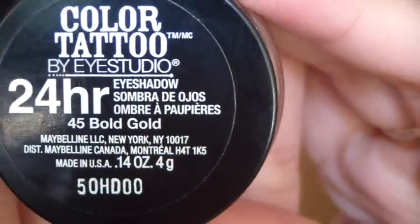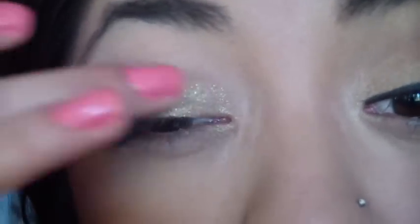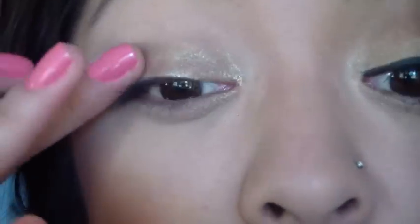Let me zoom you guys in just a little bit. I already primed my lid with my eyeshadow insurance from Too Faced. Next I'm going to use my Color Tattoo in Bold Gold — just a gold one — and I'm going to apply that onto my lid using my finger, just like so. I really like these Color Tattoos; they really do stay on forever.